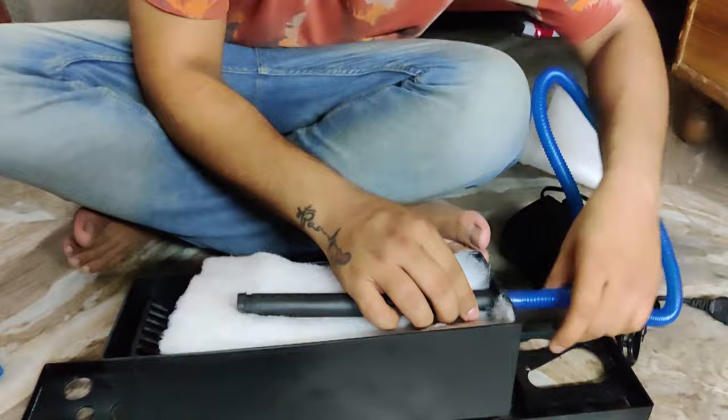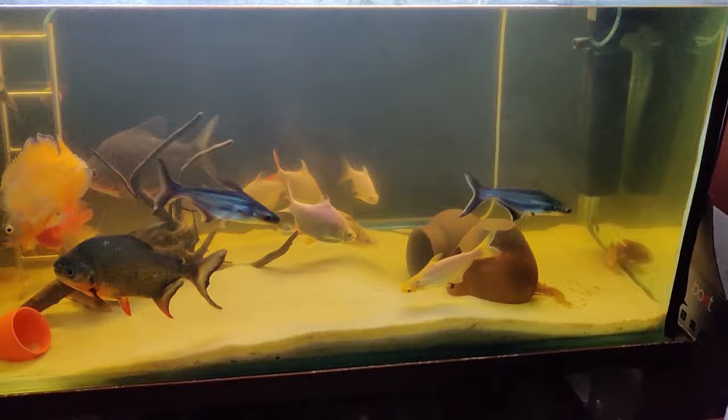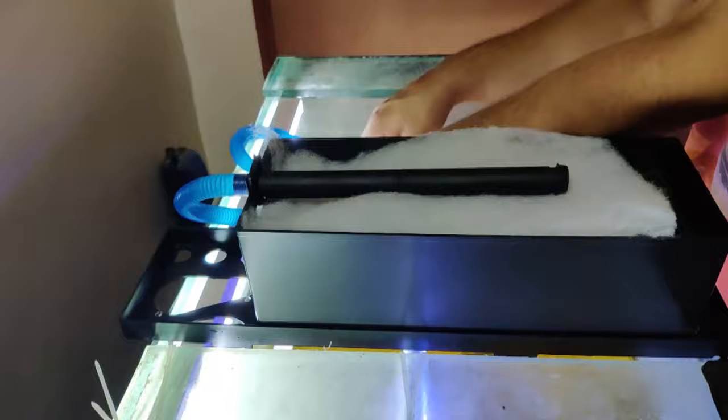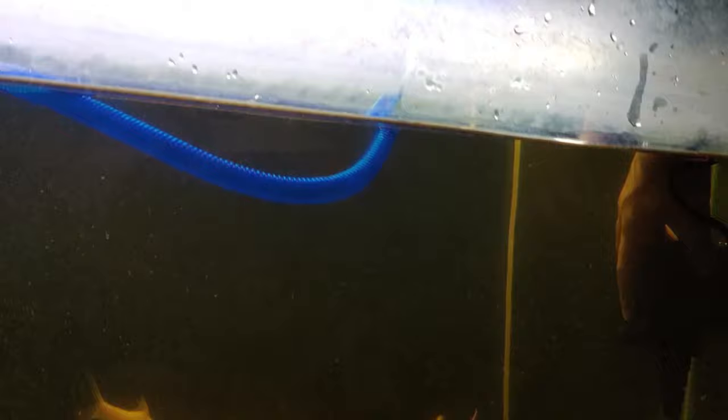The last step is connecting the outlet and inlet of the filter. Now you can place your filter on your aquarium in a suitable position. Make sure you keep your filter in the aquarium corner so that the power head filter can easily stick to the aquarium.